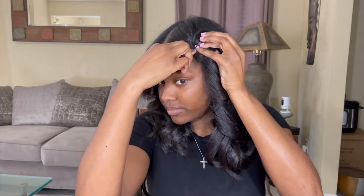Alright, so I have three methods for maintaining my curls. The first one I'm going to show you is the pin curl — I'm pretty sure everybody knows what a pin curl is. But take your curl and wrap your hair up. This is the longest method, but I think this one gives you the best results. So just wrap your hair up and pin it. Do this all over your head — this method is going to give you the most defined curls.